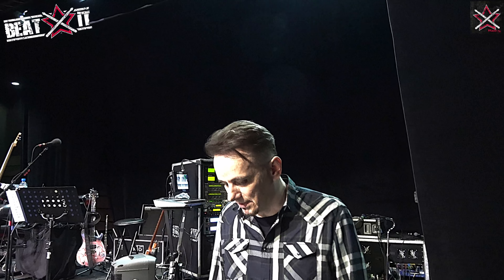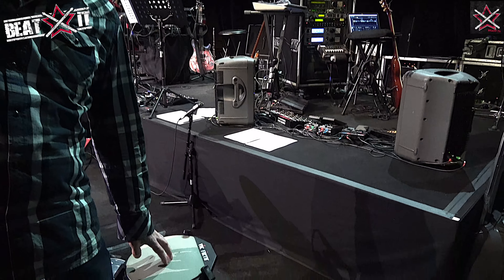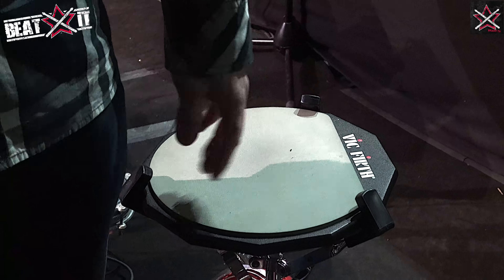Hi, I'm Gavin Harrison. I'm going to take you around the drum kit that I'm using on this 2018 King Crimson Tour. And starting, this is my warm-up pad when we're rehearsing. I normally warm up on my little Vic Firth pad.